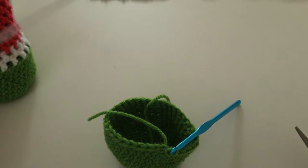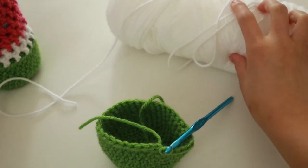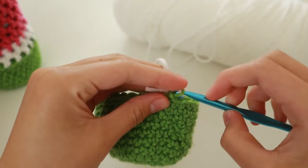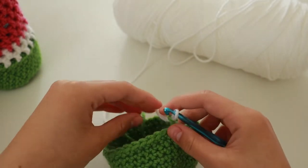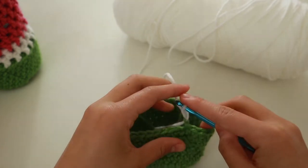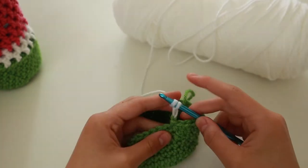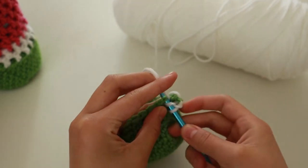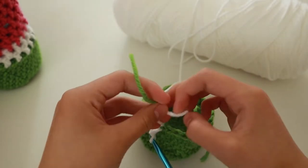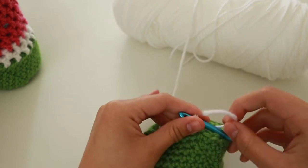Next, grab your white yarn because that's the rim. To connect the white to the green: you have that loop on the green, hold the white, and loop it through. Make sure both loose ends are really tight. Chain one with the white and then do a double crochet — loop the yarn around the hook, go into the first stitch, grab the yarn, and put it through the first two loops. Tie the two strings together so they're not loose ends. Now you have the white on.